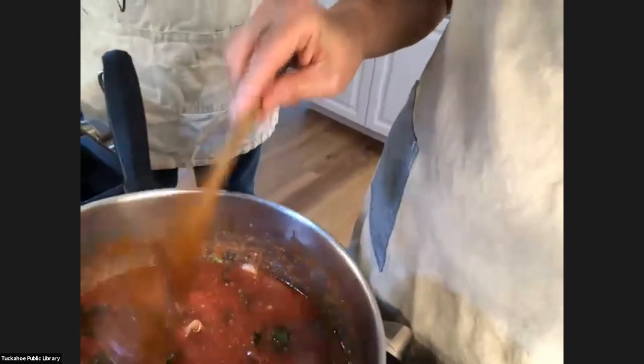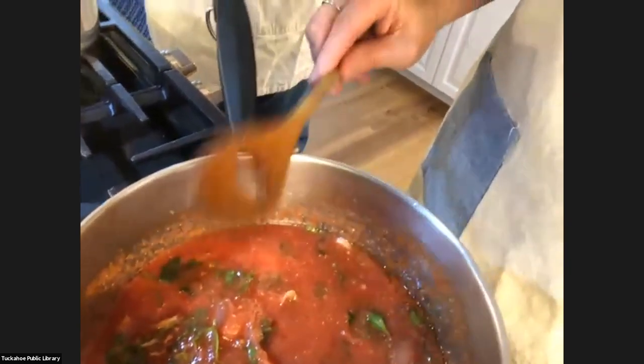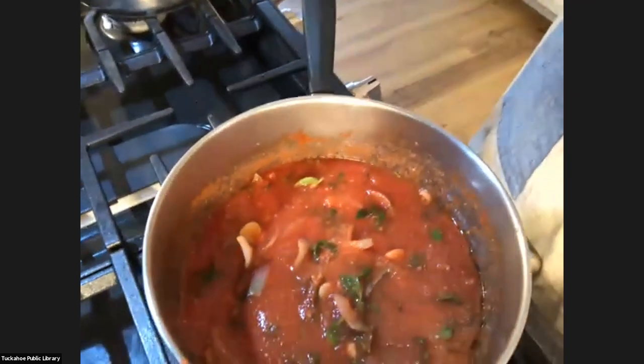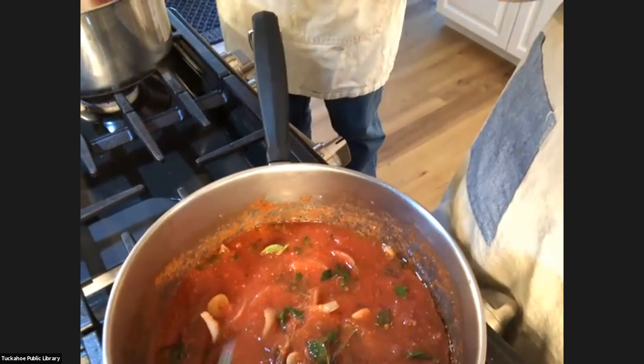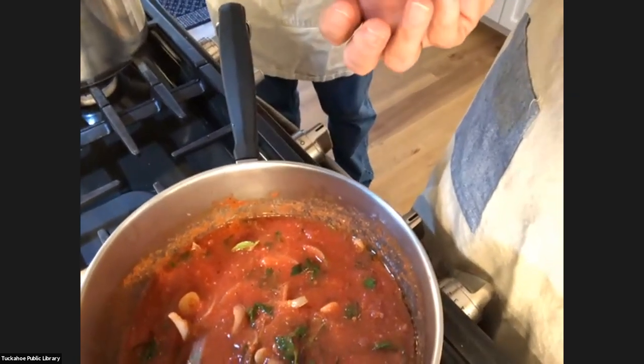My producer is here helping, and that, ladies and gentlemen, is how you make the tuna sauce. What's great about making a marinara base sauce is you can freeze it, you can make a lot of it. You could use some of it for a tuna sauce or something else and freeze it for the future. You can also make meatballs and add meatballs to make a meat sauce — it's a very versatile sauce.